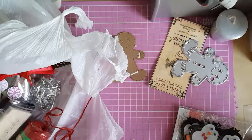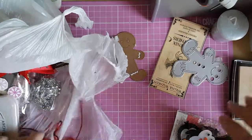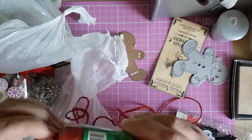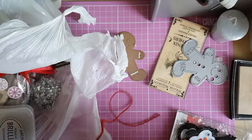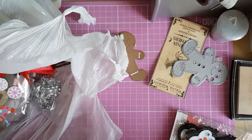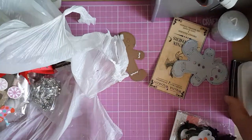I've brought in my white Versa Mark pad ink pad, and I've got some beautiful red twine — I love that twine. I can't remember if it was Michael's or the Dollar Store, but you can get it in all sorts of places and it's handy for Christmas. I've also got a Platinum ink pad and the brilliant ink pad.